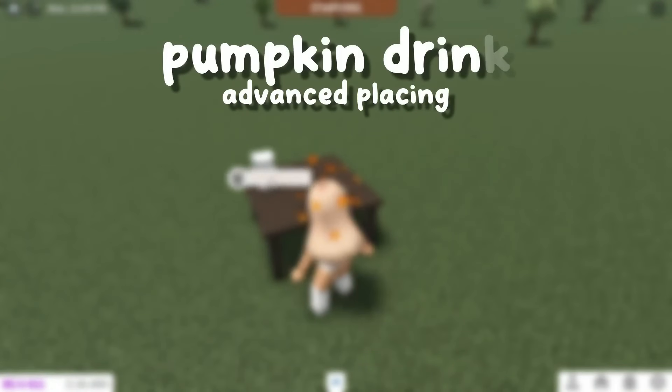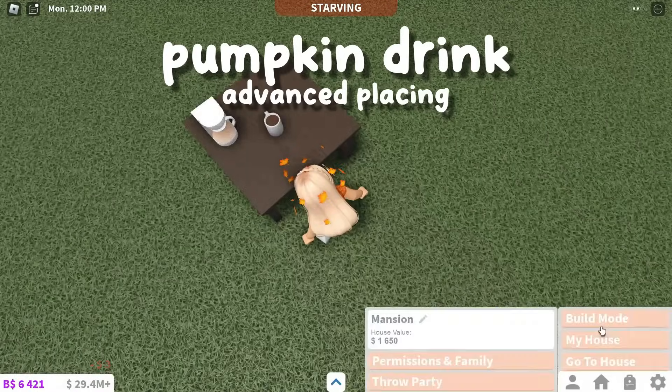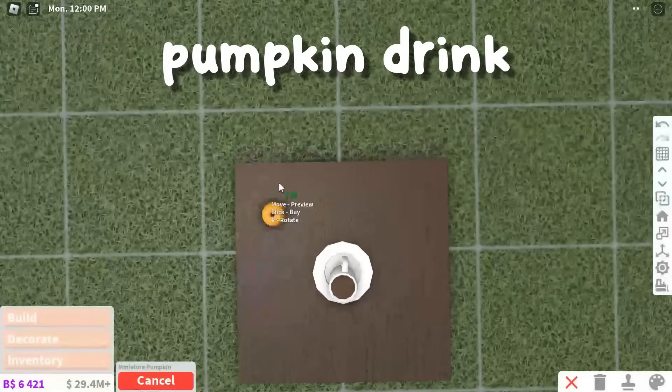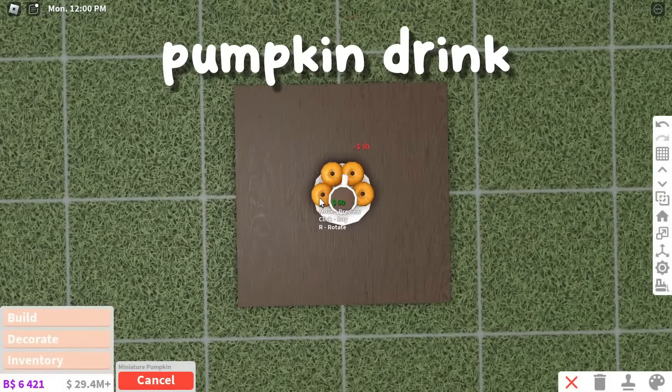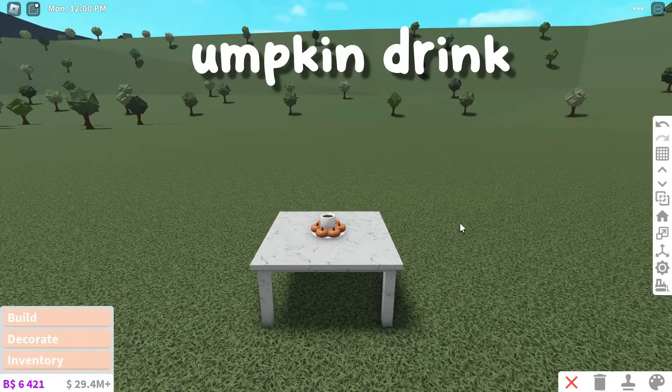The second hack is a pumpkin drink. To make this, make a coffee or a pumpkin spice latte, then put the drink on a plate. Lastly, add these tiny pumpkins around the drink in a circle. It makes a super custom drink for autumn.